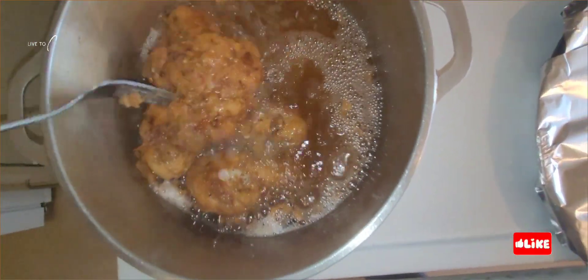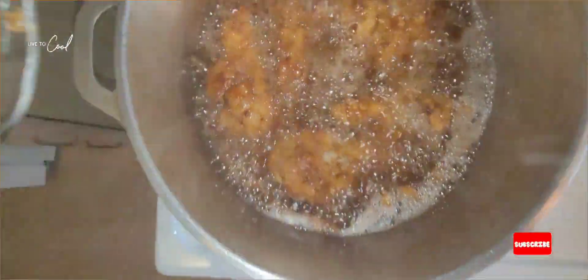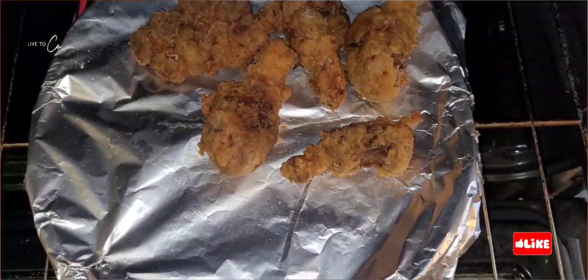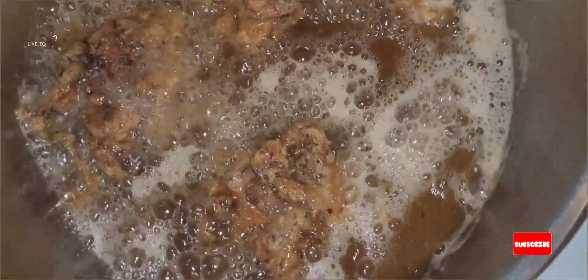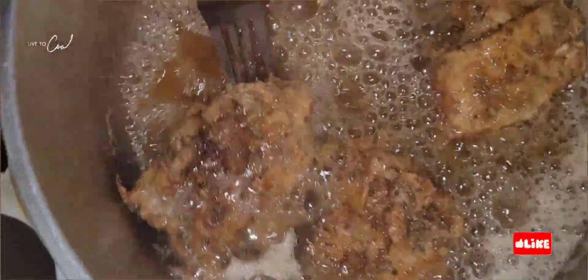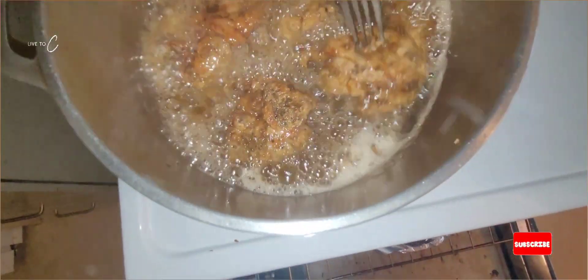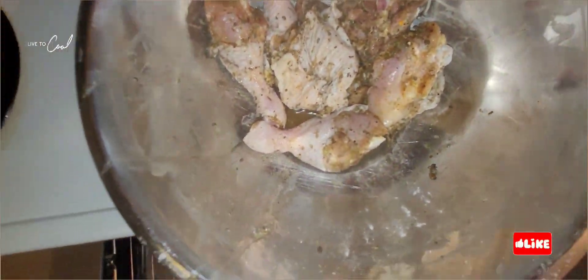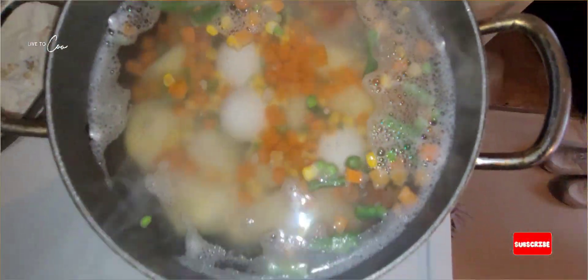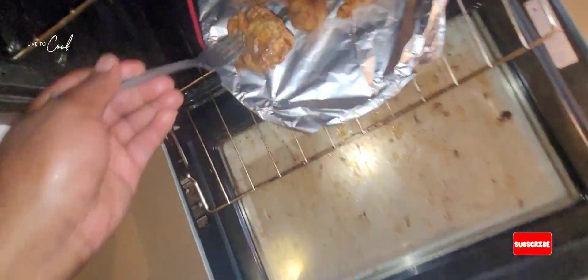Coming along wonderfully. Yes, yes, yes — the first batch of fried chicken is looking lovely. Nice and lovely, look at that wonderful golden brown color. The egg potato salad is on its way, looking lovely.